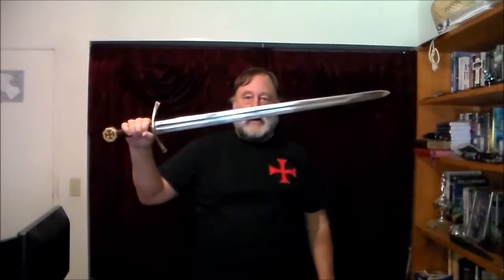This is actually the first sword I bought because it looks so cool to me, and when I got it, it turned out to be a really fun sword to handle.